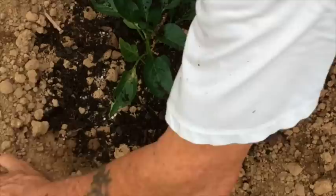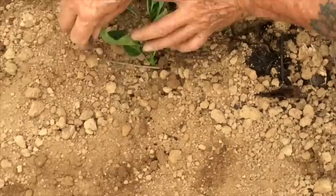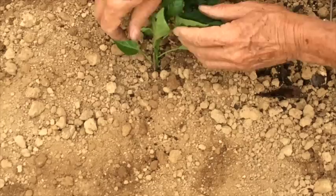Now to prevent a cutworm from killing this plant, I'm placing a little small stem — or you could even use a toothpick — right against the plant itself.